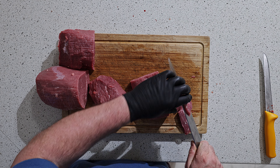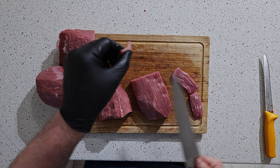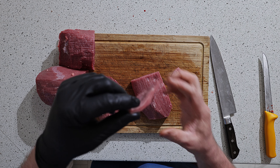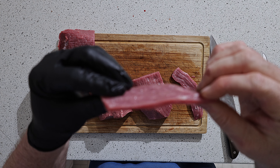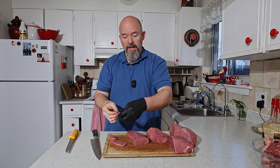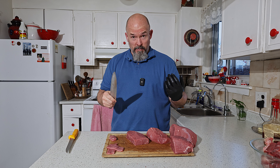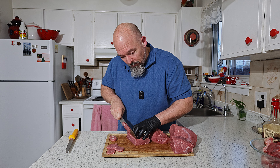Now if I'm going to do a lot, I'm going to use a slicer to get them all the same thickness. I'm going to say that's about three or four millimeters thick — that's how thick I like to get it by hand. I'm not going to be 100% consistent all the way, but as good as I can.